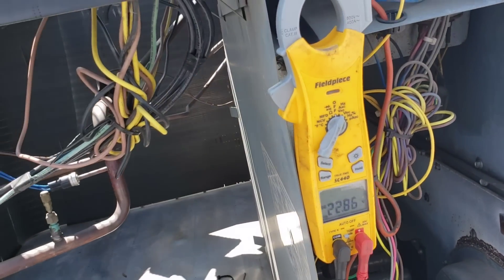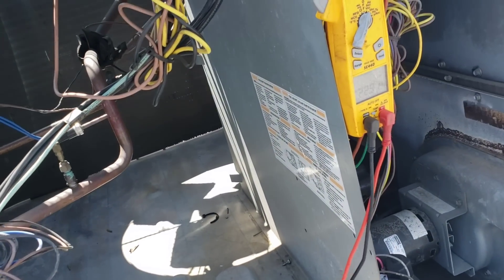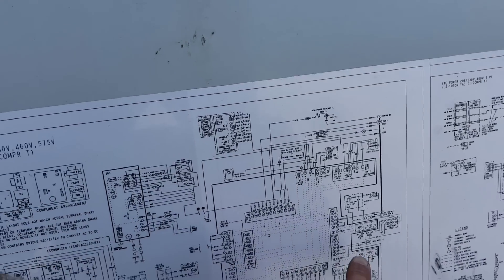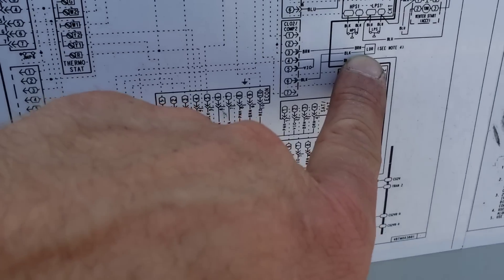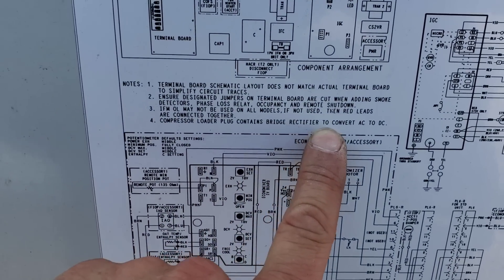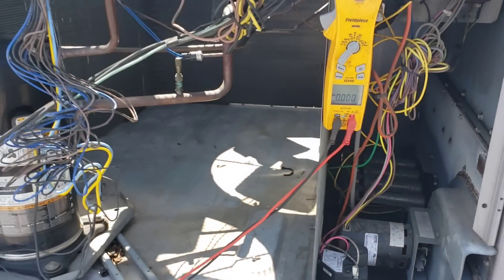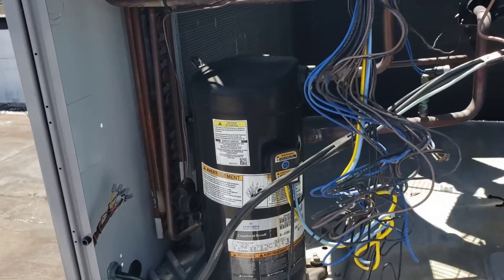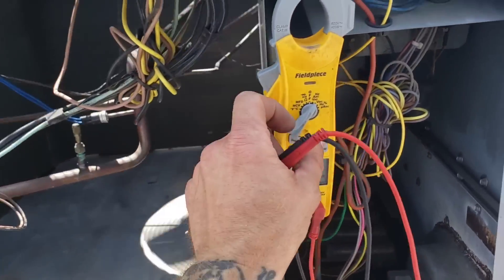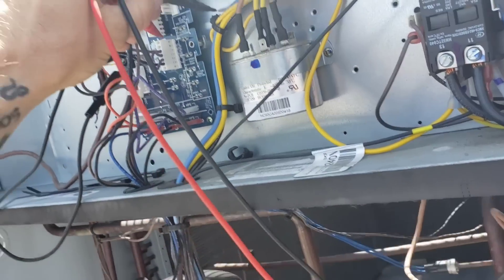You guys are learning right along with me in this process. I'm getting 22.9 volts DC — I'm measuring in DC because I came down here and found that it is indeed a loader, as I suspected. Reading note 4: 'Compressor loader plug contains bridge rectifier to convert AC to DC.' So I got the right idea to measure for DC instead of AC. I'm getting some DC voltage — 22.9 volts — and that's coming back on.